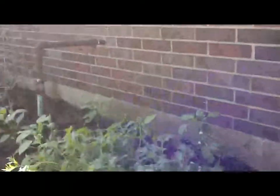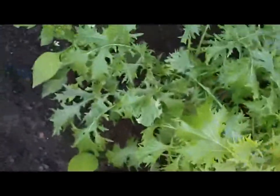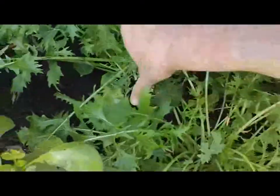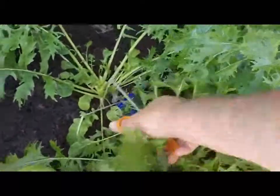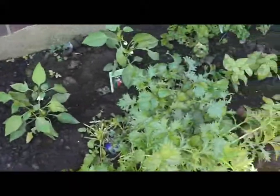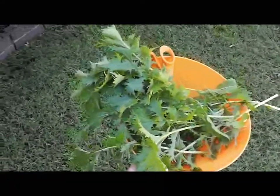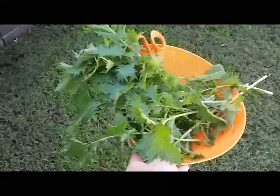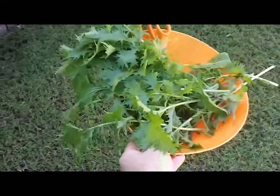So I'm going to go and harvest some of this. I've got a hard time getting in here. I'm just going to cut it off at the bottom and it will come back. Here's the salad that I just harvested from my garden. Looking really good — going to add that with some cucumber and some tomatoes and have that for lunch.